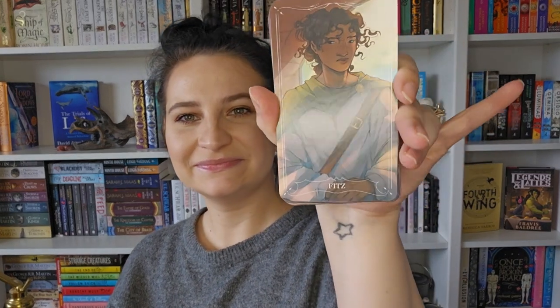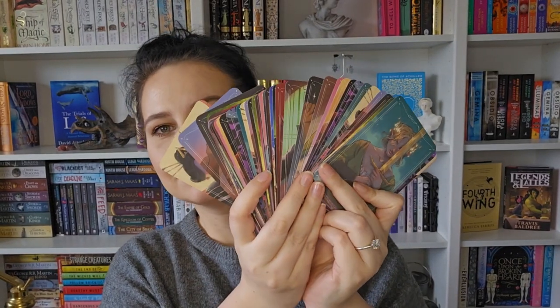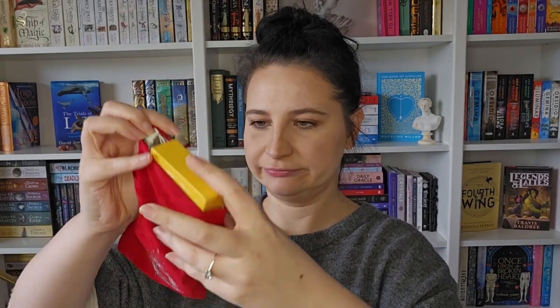There's Mia from Nevernight — I really like those, they're really really pretty. Oh and I can put the cards in the pouch — figured out what I'm using it for! I love that. I've never had a game in a book box before so that's fun, I can't wait to play that.